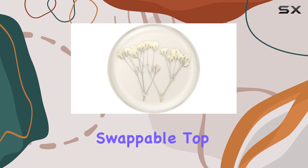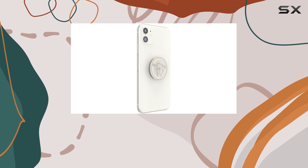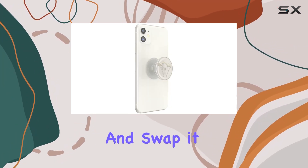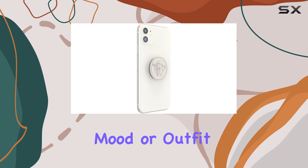One standout feature is the swappable top, giving you the flexibility to change up your PopGrip style without replacing the entire grip. The process is simple — just press flat, turn 90 degrees until you hear a click, and swap it out with one of the PopTops. It's a great way to customize your phone accessory to match your mood or outfit.